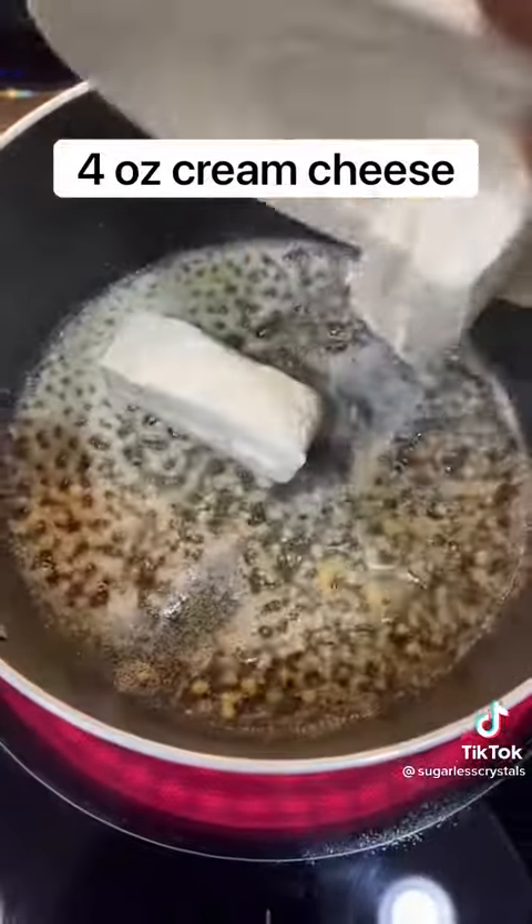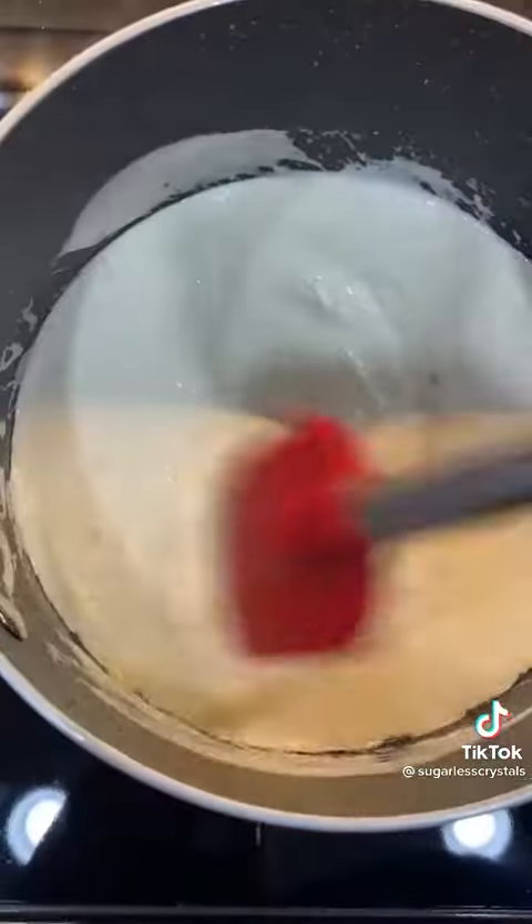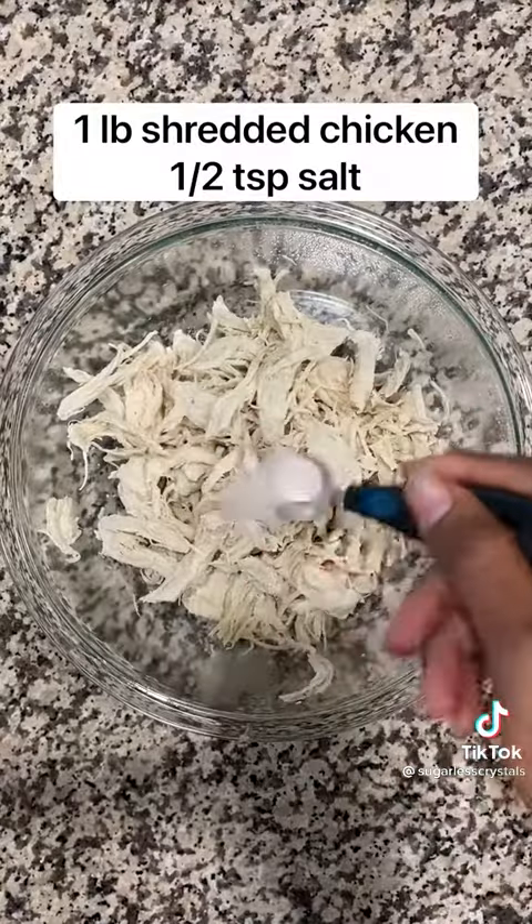Add butter and minced garlic into a pot along with cream cheese, whole milk mozzarella, and heavy cream. Melt that down until it's creamy and smooth.